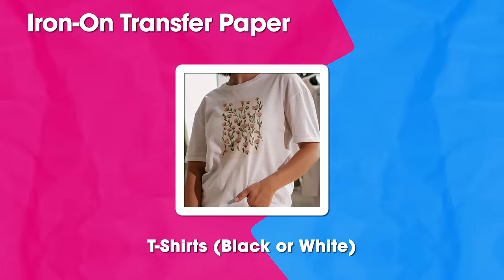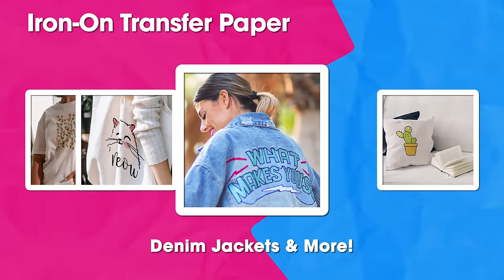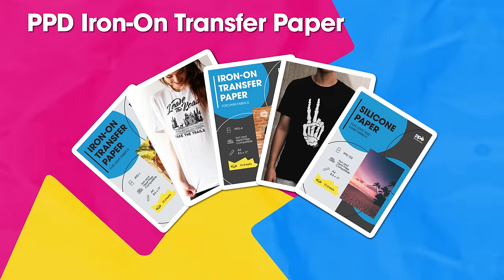Apply your designs to t-shirts, throw pillows, tote bags, and more. Start decorating your world with creative imagery using PPD's iron-on transfer paper today.